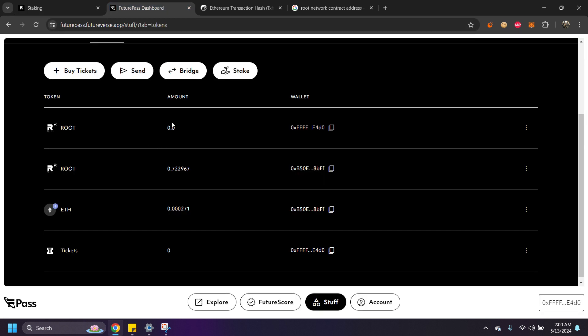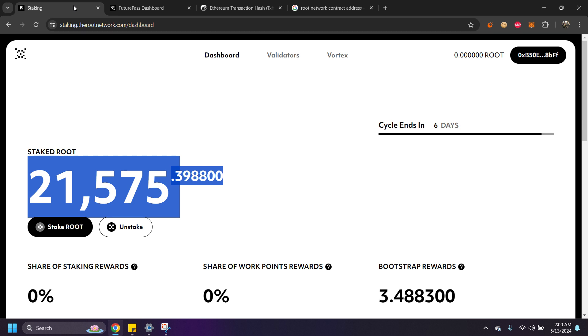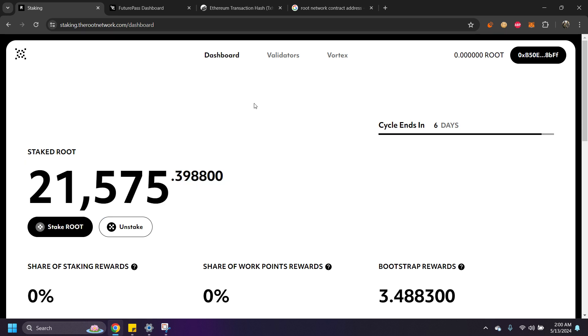Go back to FuturePass and you'll see zero ROOT there — it's completely in staking now. That's how it's done. Sorry for the long video, but I wanted to make sure I covered all my bases. If this helped you, please comment and leave a like so other people can find it. Thanks, and have a great rest of your day or night.